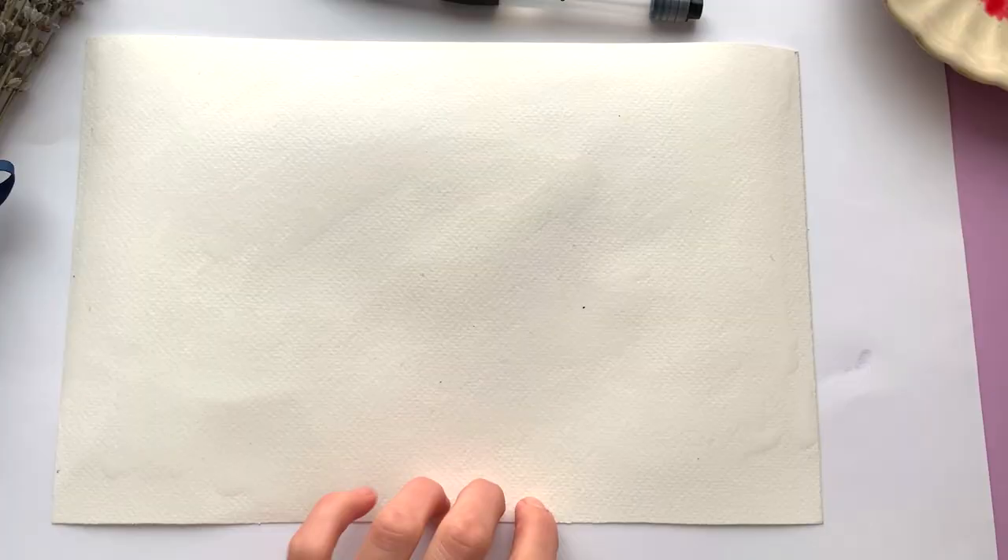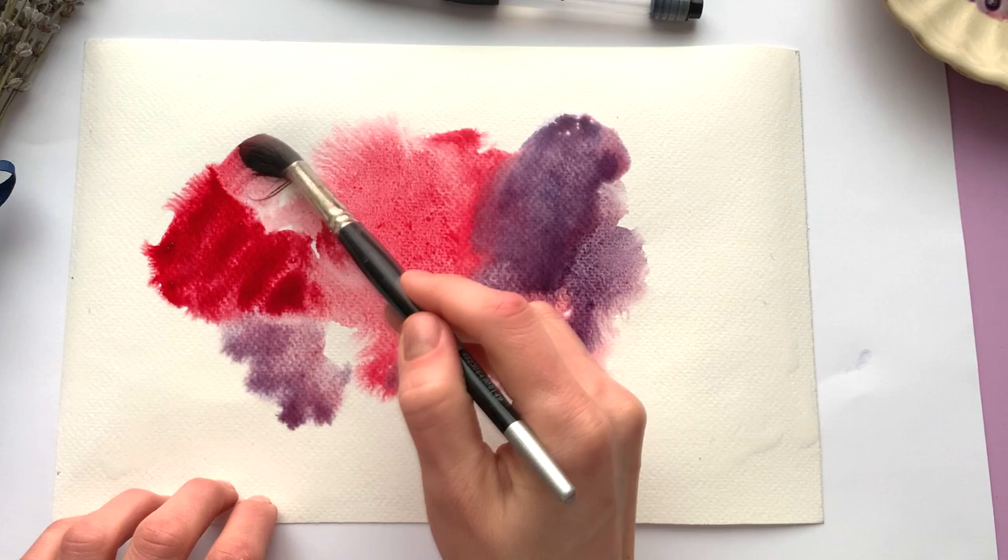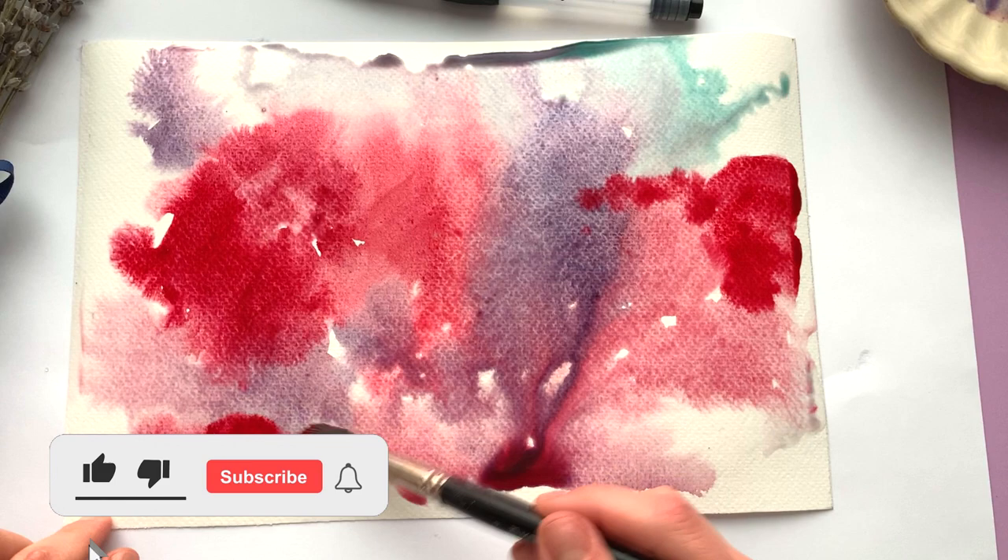Grab the brush pen from the set, fill it with water, and wet the watercolor paper. Use a wider brush to make colorful patterns throughout the paper. You can use any colors you like. Be careful and make sure to cover the working area before the project.